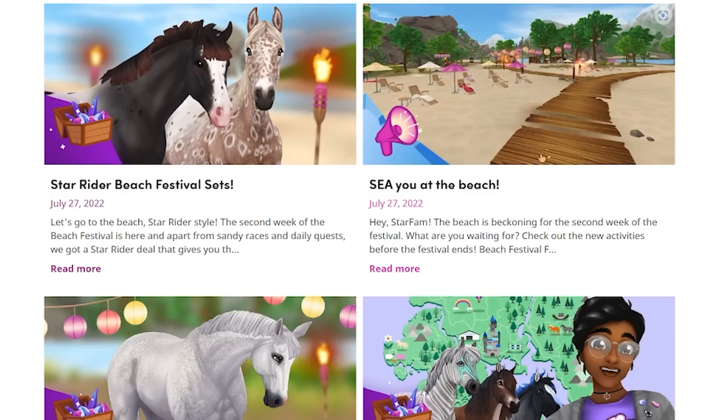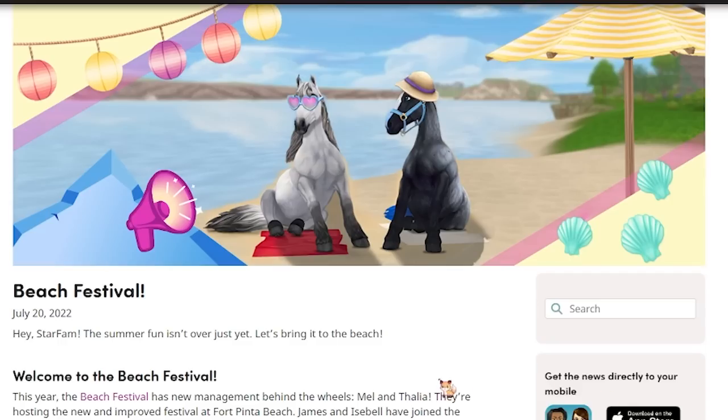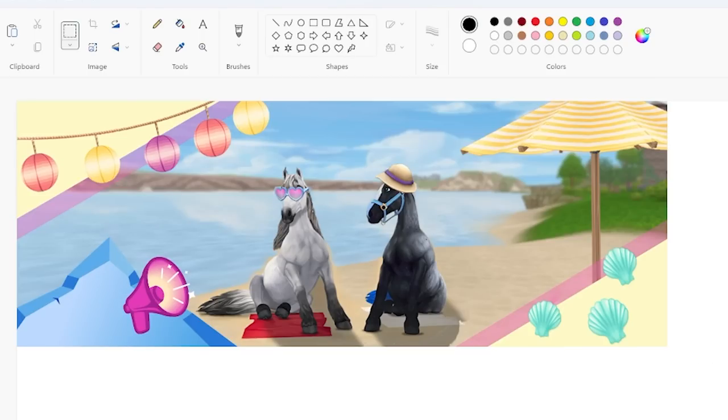Hello everyone! I thought it would be fun to do a very random junk journal craft today. I got really inspired by Star Stable's news page — their July 20th post has this adorable image of two horses sitting on the beach, with a little border of seashells and lanterns. I thought this would make a really good little photo tuck, so I'm going to copy this image and pop it into Paint.